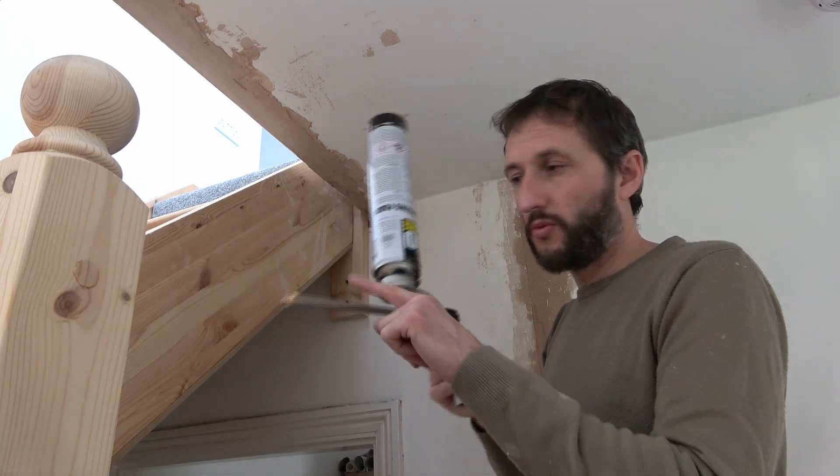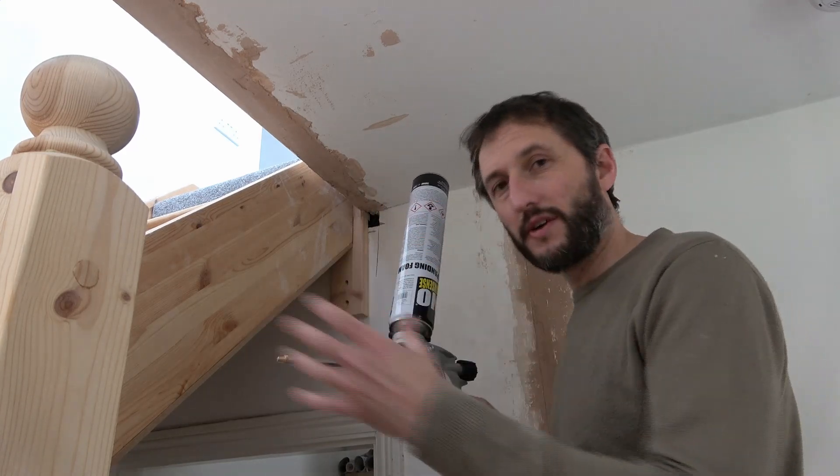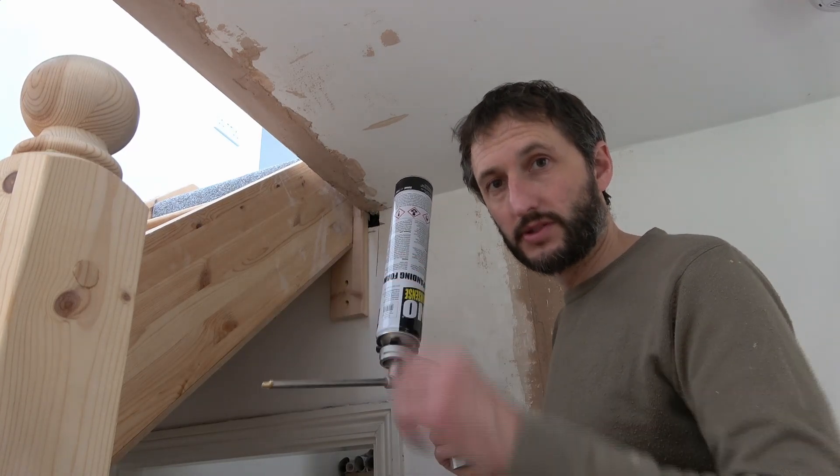I'm using gun grade foam with a gun because I find this a lot more controllable. You could try it without the gun but I find that fires the foam out a bit too quickly, but that's entirely up to you.